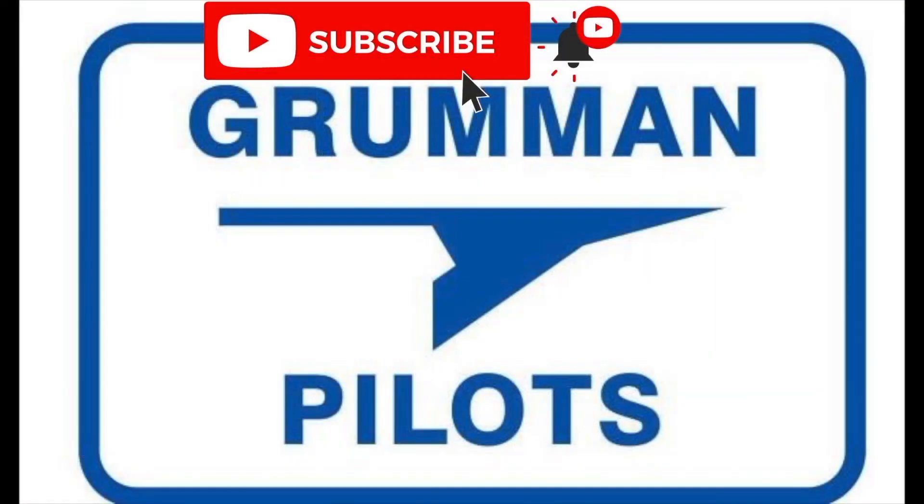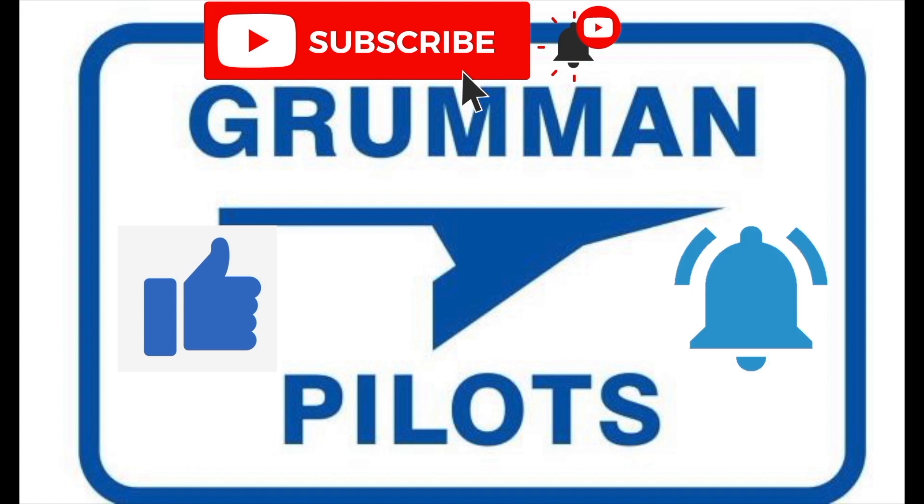Good morning ladies and gentlemen, welcome to Grumman Pilots YouTube channel. Today we're going to talk about your ELT battery, what you can do with it. I'm speaking as Mr. Fix-It on the Grumman Pilots channel, so stay tuned while we have some fun with this topic. Please subscribe, hit the like button, and hit notify to stay current with our content.